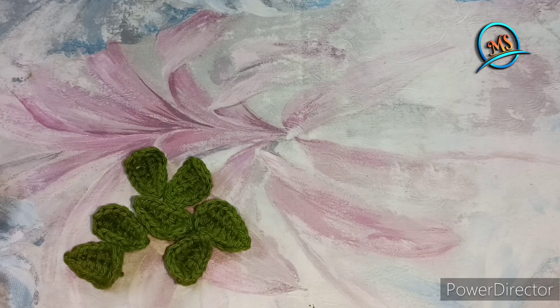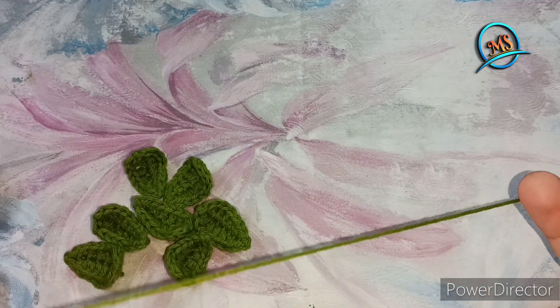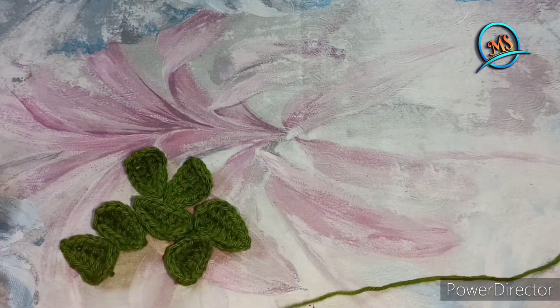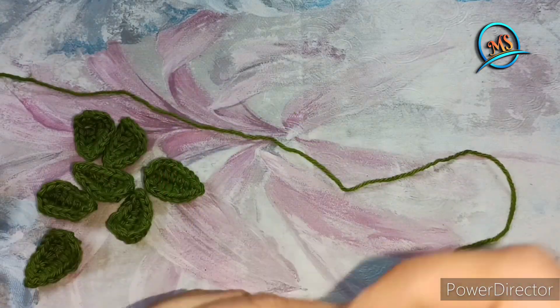For this pattern, we will use the green color. Obviously the leaves will be green. We are using this hook size — 1.75 mm. If you are beginners, you can work it with wool.